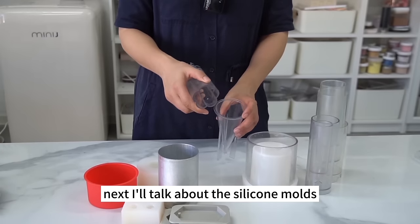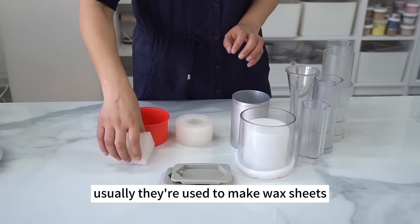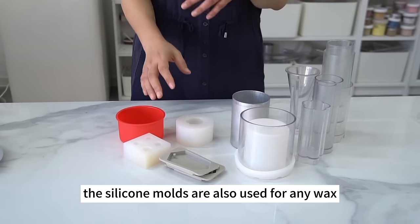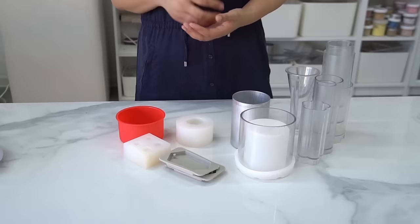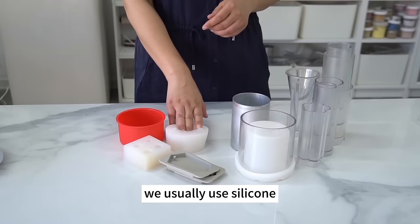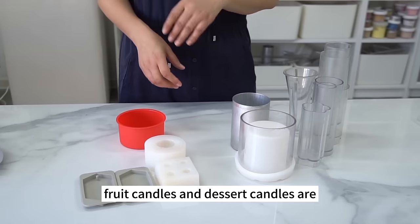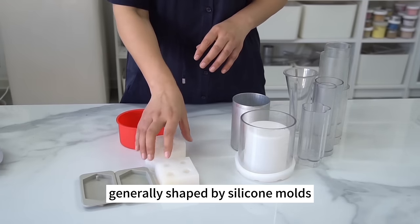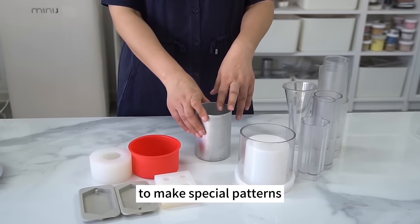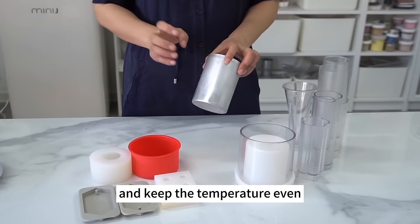Silicone molds are usually used to make wax sheets and candle accessories like strawberries and blueberries. They work for any wax, but their pouring temperature is slightly higher than that of PC molds. We usually use silicone molds for modeling and simulation candles, because they come in numerous shapes — fruit candles and dessert candles are generally shaped by silicone molds. Aluminum molds are used occasionally as palm wax containers to make special patterns such as leather lattice candles, since aluminum conducts heat faster and keeps the temperature even.